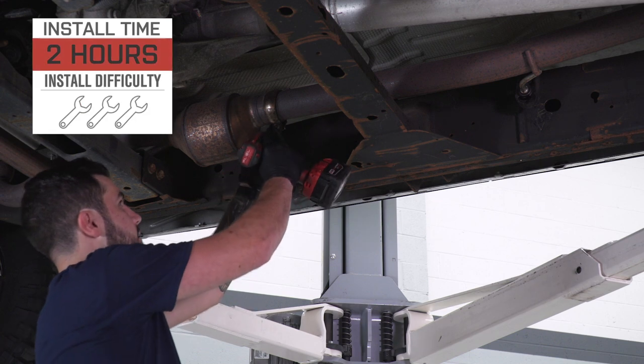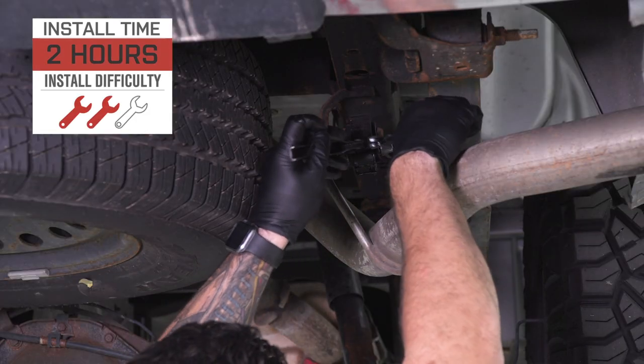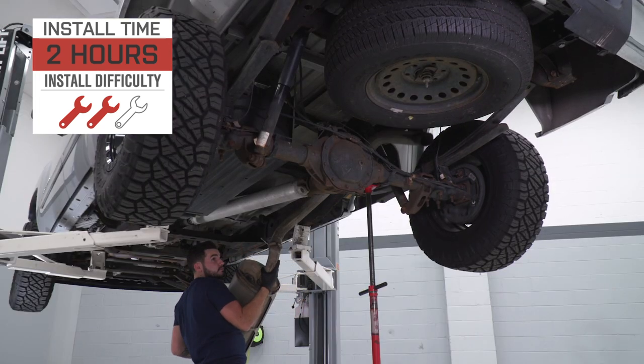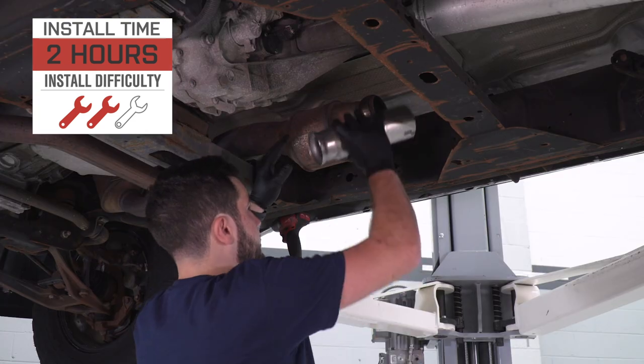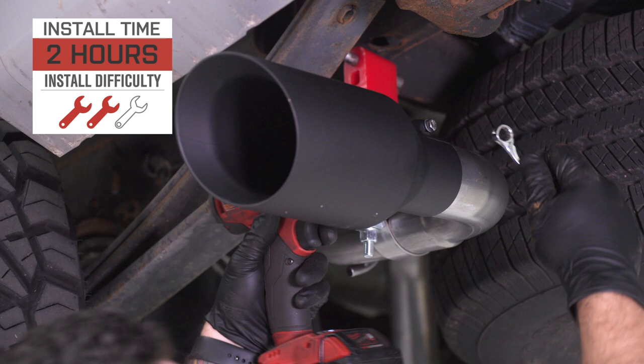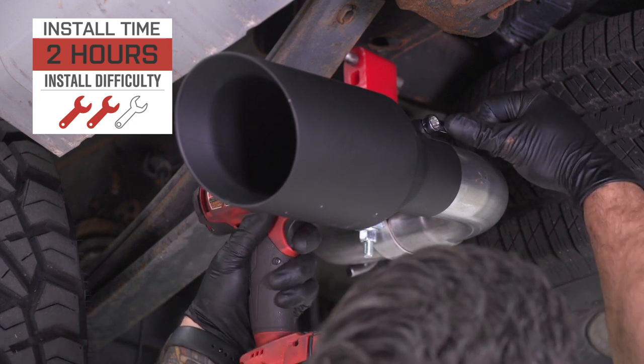For the install, I'm giving two out of three wrenches on our difficulty meter — it's not gonna be super difficult to tackle. Anybody can tackle it with very simple hand tools. I'm gonna show you every step of the process. Keep in mind, this particular install is gonna work for the 5.3-liter and the 4.8-liter — it's the same process. Overall, it'll take you about two hours from start to finish. Let's get started.